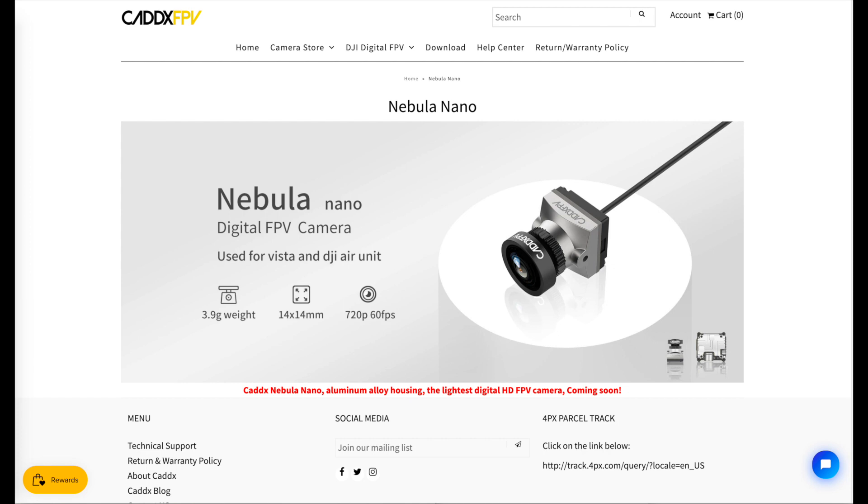If any of you out there have any more information on this camera, please leave a comment. I'll be curious to see some footage once the review units get out in the wild and Cadex is ready to release them. So if this interests you, be on the lookout for these to be available sometime soon. See you soon.